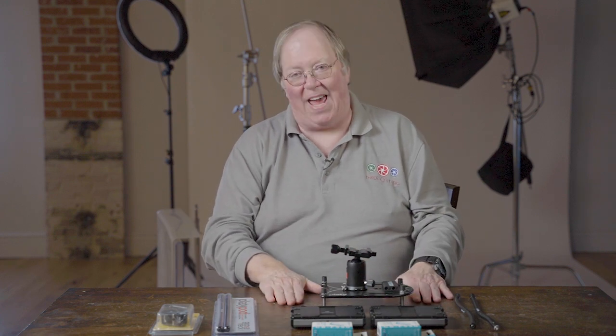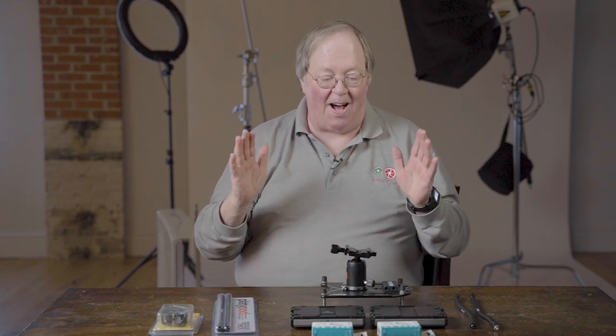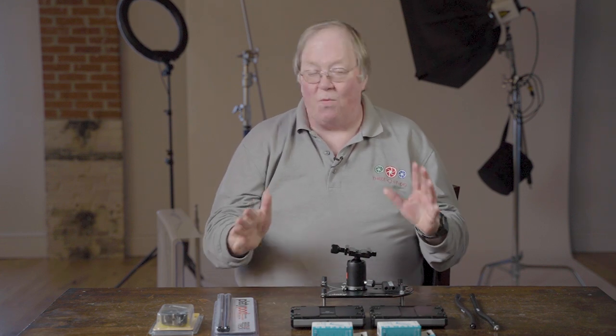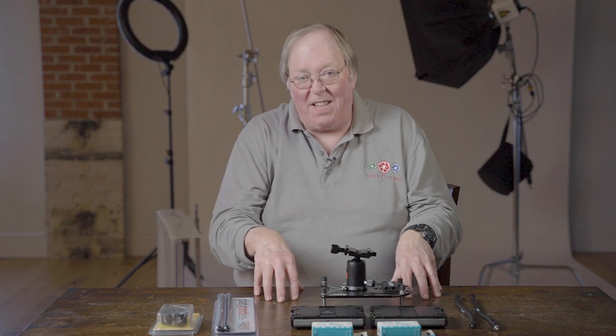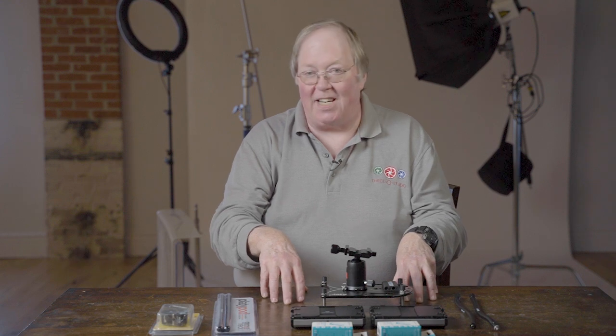I've got here the Platypod Max. This comes from our friends at B&H — thanks so much for sending it to me for the month. I've had a blast with this thing. They portray themselves as another kind of tripod, but what it is is a stability system that is designed for macro photography.